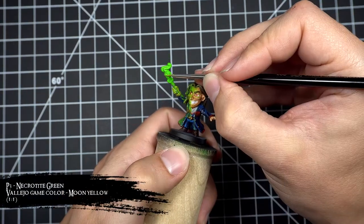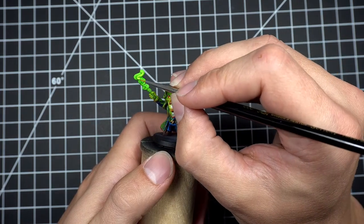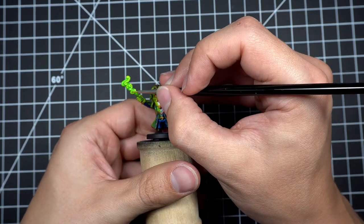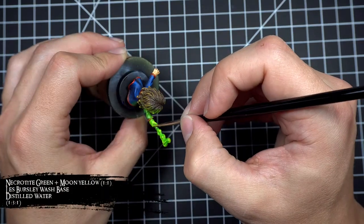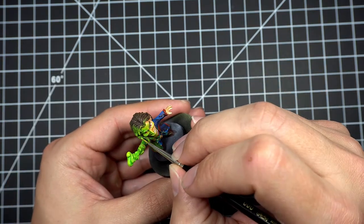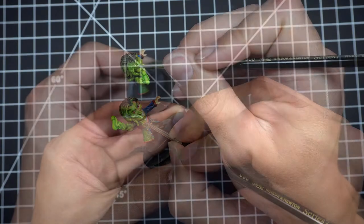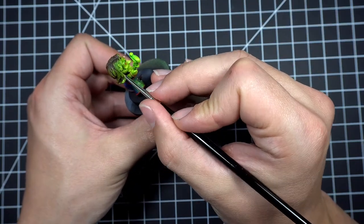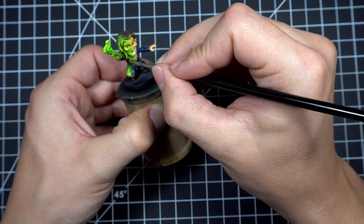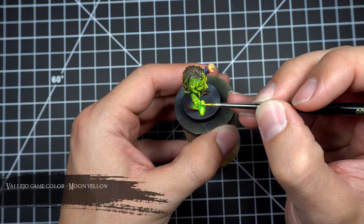I then started highlighting all that green using a one-to-one mix of Necrotite Green and Moon Yellow, and once again created a glaze of this mix and applied it over all the areas where I thought this brighter light would be being cast. For the third highlight I used Moon Yellow.